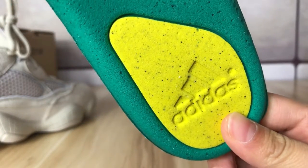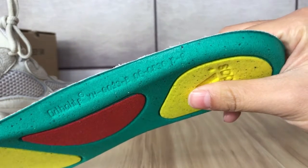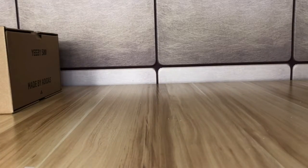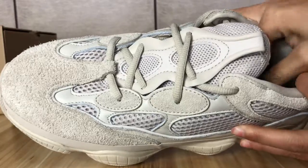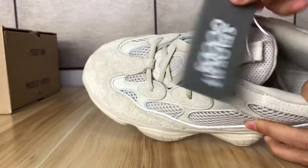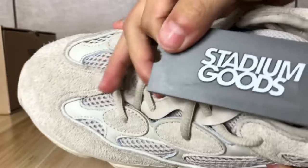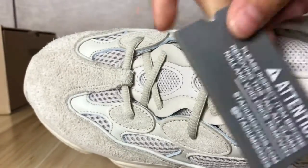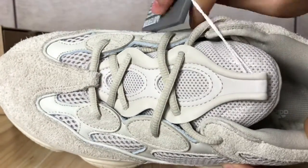Here is the Adidas logo on the insole. There's a zero number here as well. The other shoe is the same, but this one has a gray tag — an 'Only Time' label. Let's check the gray tag on this side. This is the best version we can find in the market and really good quality.